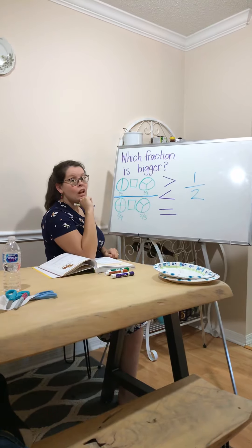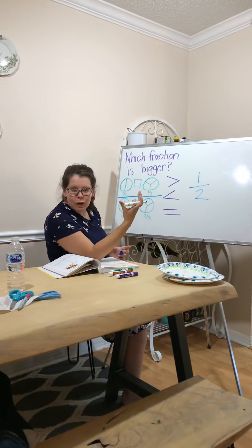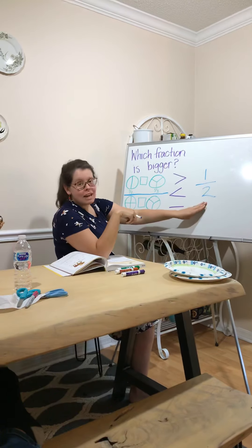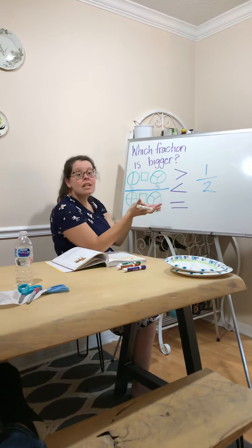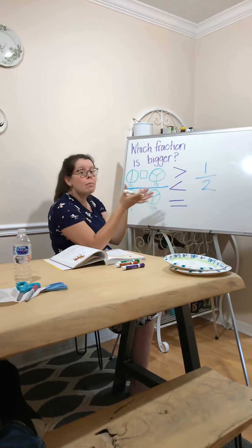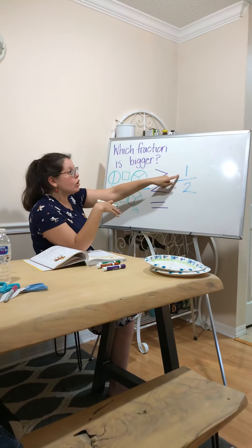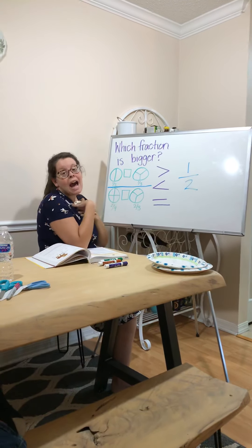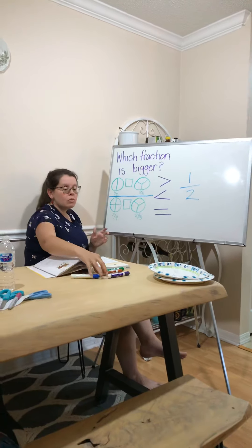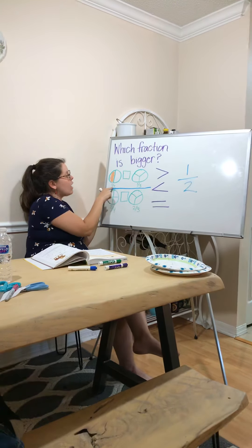Who remembers what the top number is called? The numerator. Everyone say numerator. The bottom number — the denominator. The denominator tells us how many parts there are. A fraction is an equal part of a whole, and the bottom number tells us how many pieces there are. The numerator tells us how many of those pieces we have. I'm going to color in one half of this circle — one out of the two parts.